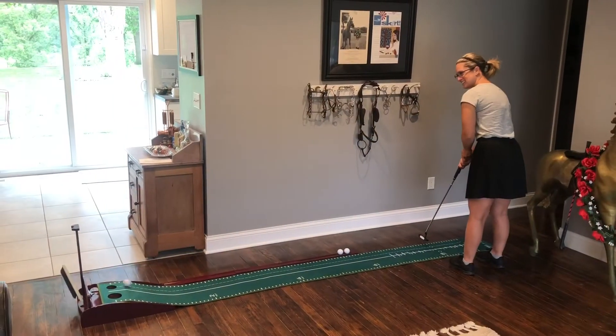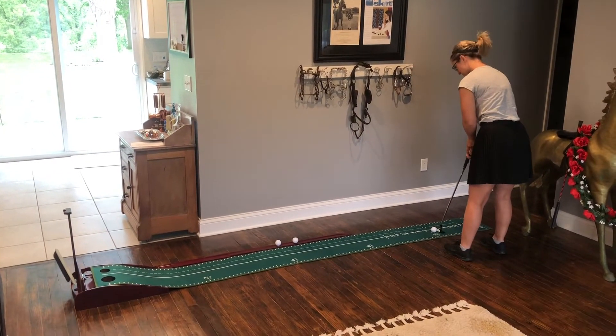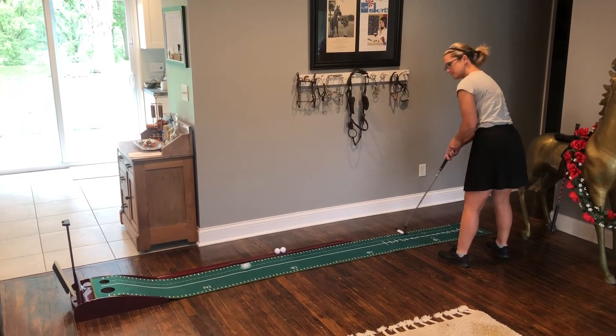This putting practice mat is made of crystal velvet pile, so it's going to let the balls roll the way they would on regular grass, and the fibers are non-shedding. The sight line here also runs to the top of the golf practice mat.